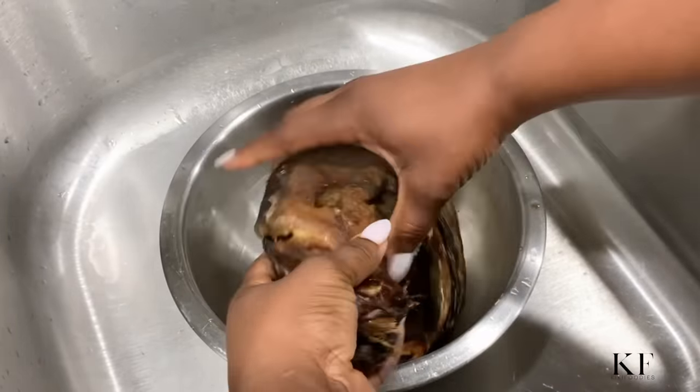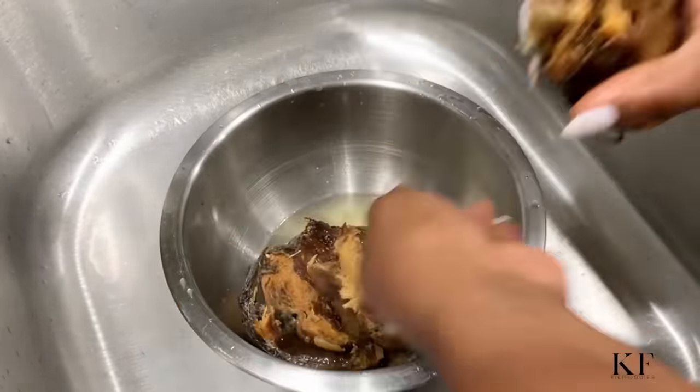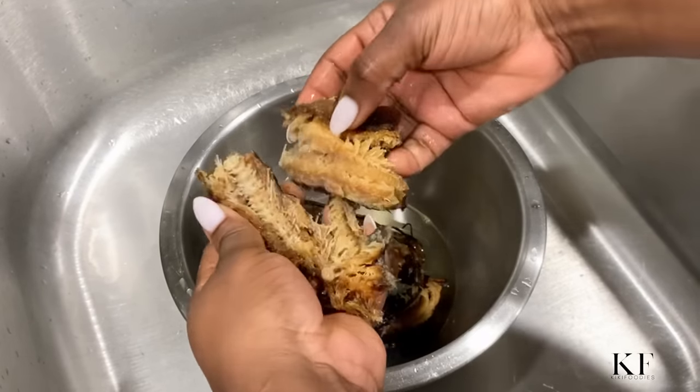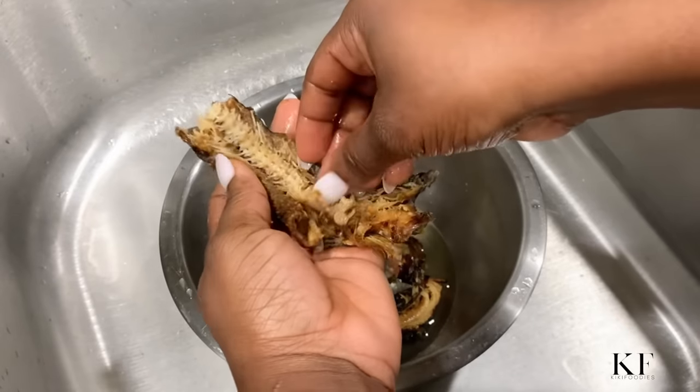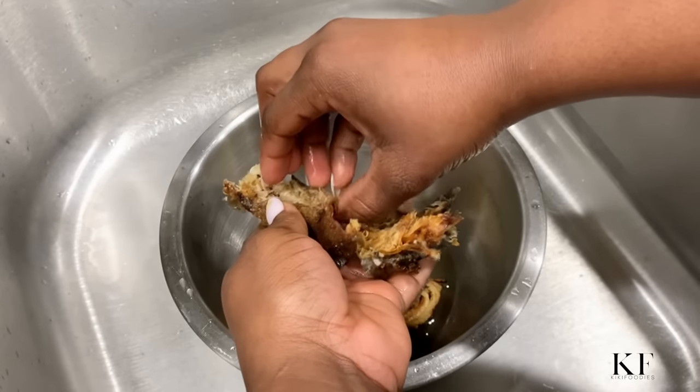All the ingredients I'm using for this video can be found in a Nigerian store or an African store, online, or just Google search your closest African store. The list of ingredients will be written in the description box below, so make sure to check that out.